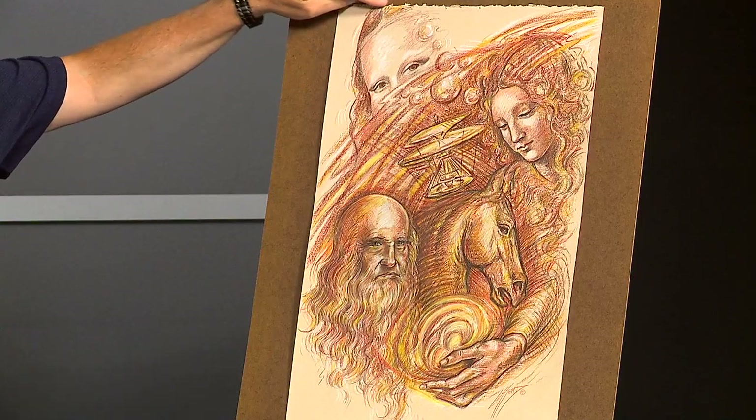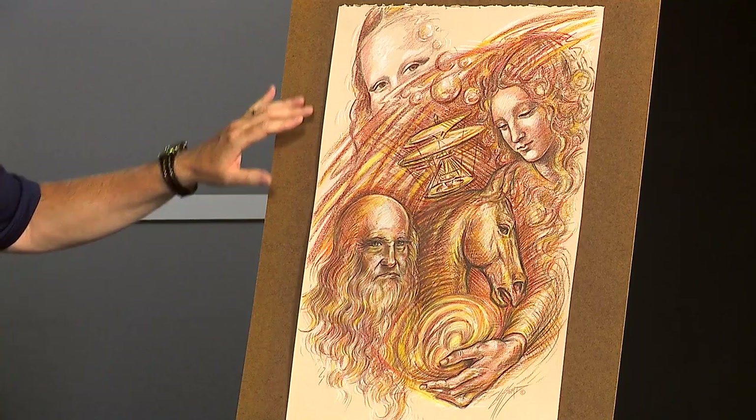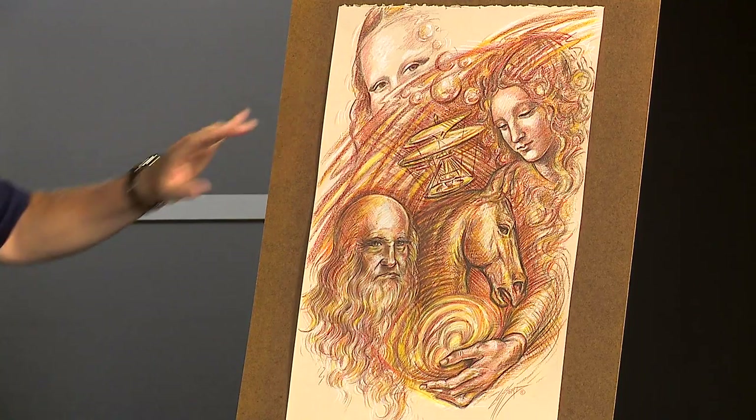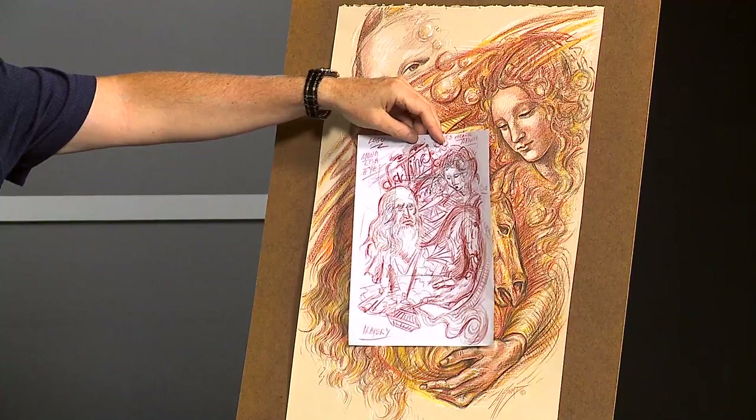Also, if you notice, this has a deckled edge, so it actually has a little bit of an antique look to begin with. Then I went through the stages I tell my students to always do, which is preliminary thumbnails. You never want to believe you're going to get the best image on the first try — it's always a process. The more preliminaries you do, the more likely the final piece is going to be very solid.